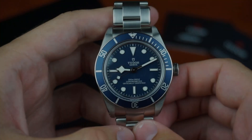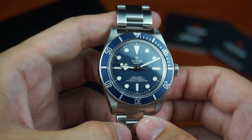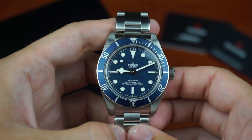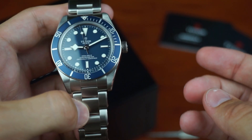The brand Tudor is in no need for a big introduction, especially after they returned into the commercial mainstream by releasing the Black Bay line in 2013, offering an affordable and — most importantly — available alternative to the Rolex Submariner, with a strong connection to heritage models from Rolex and Tudor.